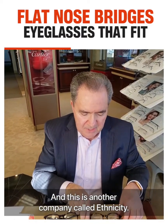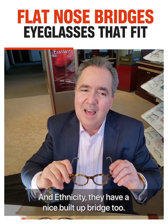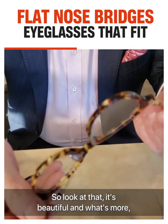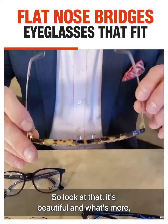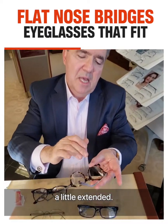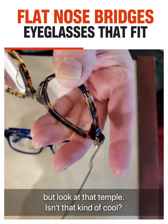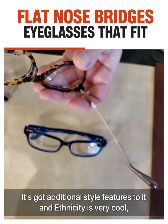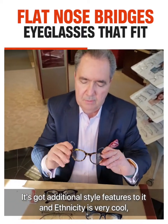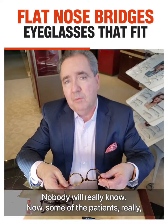This is another company called Ethnicity. They have a nice built-up bridge too. Look at that — it's beautiful. And what's more, they kind of cheat by making the temples a little extended. You can have an extended end piece, but look at that temple — isn't that kind of cool? It's got additional style features to it. Ethnicity is very cool, very stylish, very nice. But it's got a built-up pad. Nobody will really know.